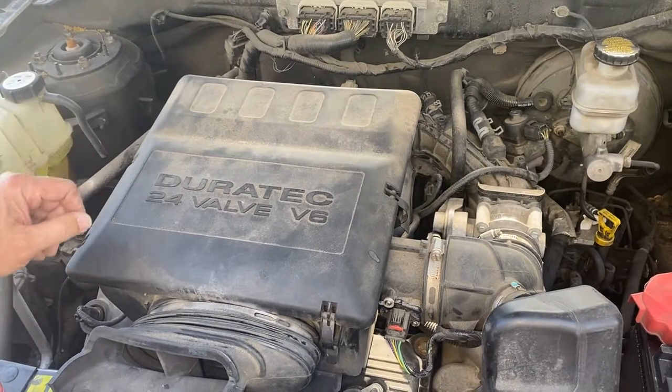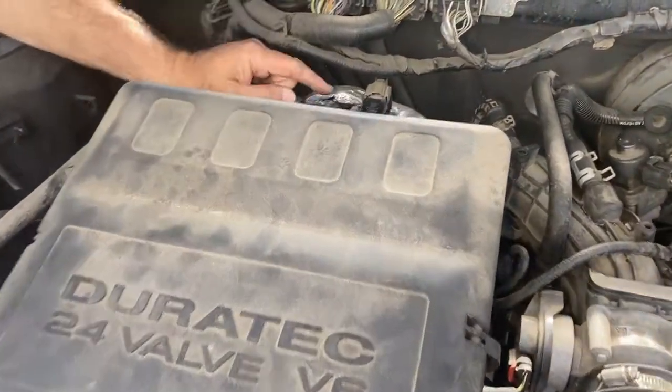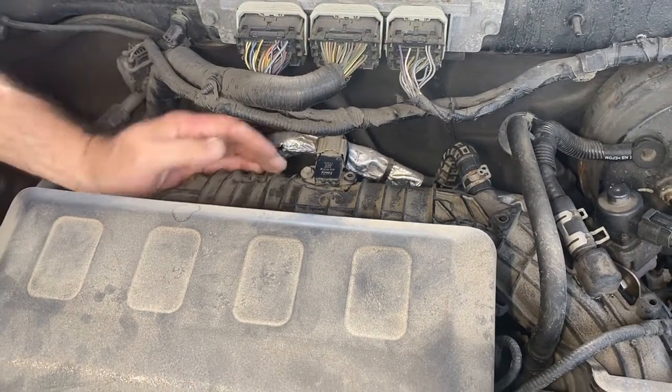This is your Ford 3.0 Duratec motor, 24 valve of course. Your MAP sensor happens to be located right back here, and all that does is actually measure the air pressure in your manifold and sends that information to the computer.